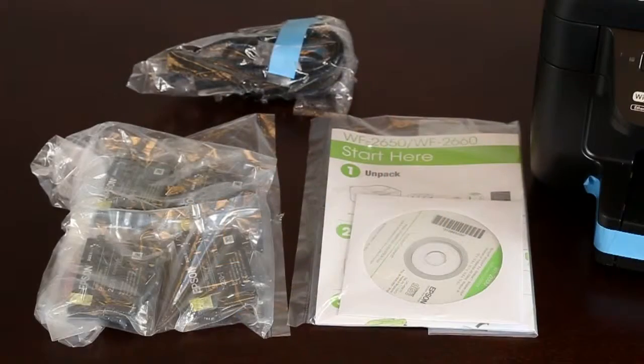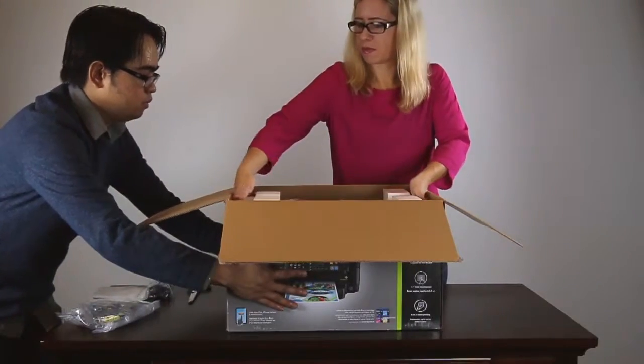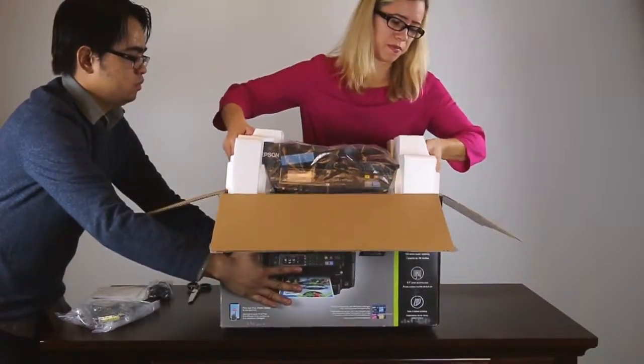Make sure you have four ink cartridges, your printer's documentation, and a power cable. Lift the printer out of the box.